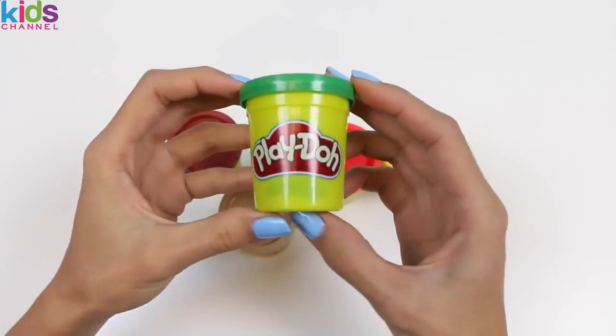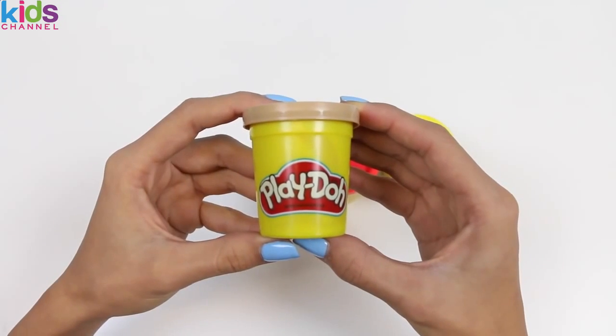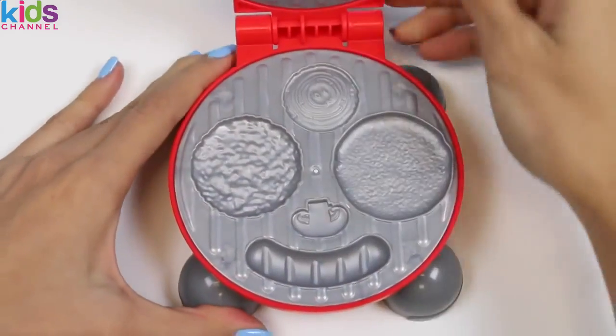The first color we have is green, dark brown, light brown, red, and yellow! Okay, let's get to grilling! I think I'll make the hot dog first!